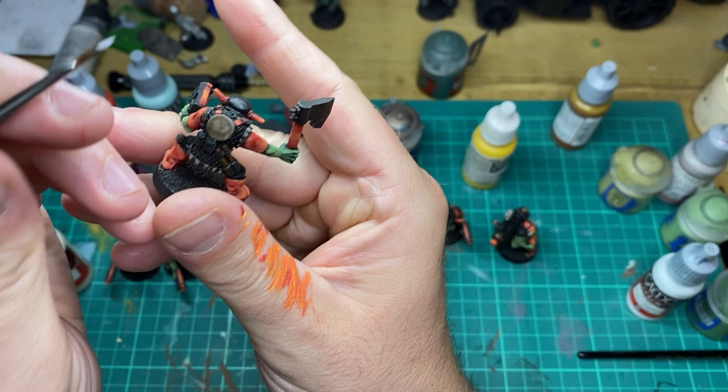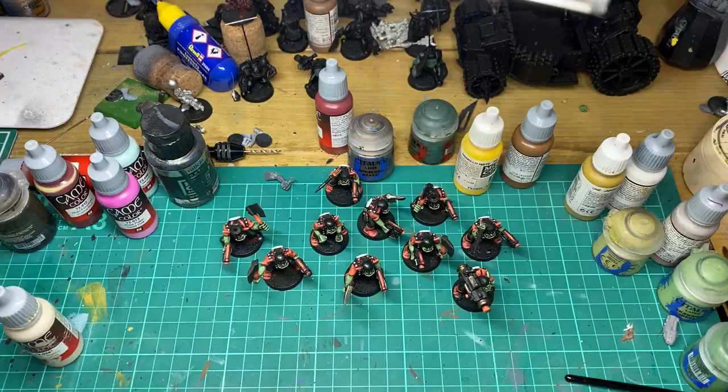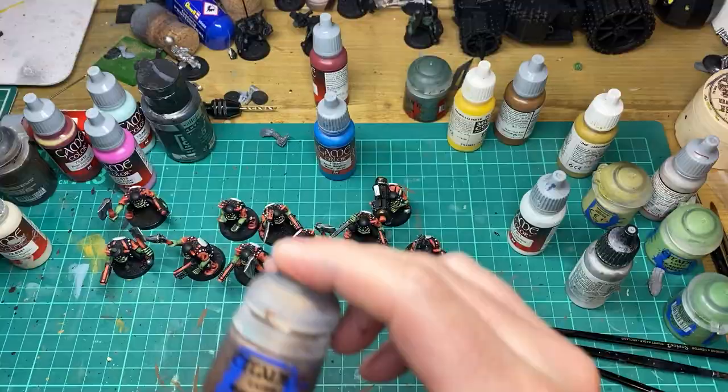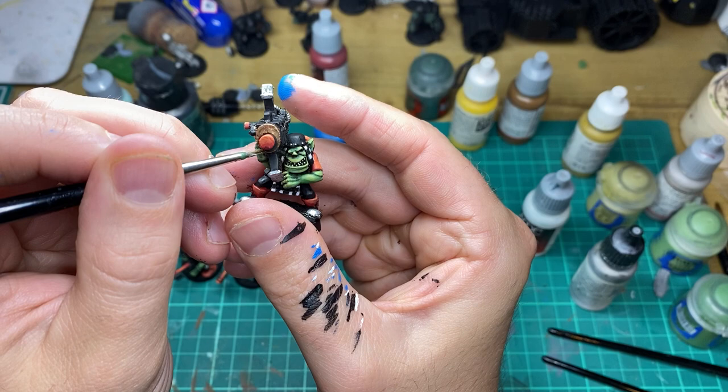Where we used Stonewall Grey, we're going to come in with a Dead White. To highlight any metallic areas like the gun or axes, we're going to come in with Vallejo Metal Colour Steel. Then just to reinforce any brass coloured areas, I'm going to come back over with the Runelord Brass.